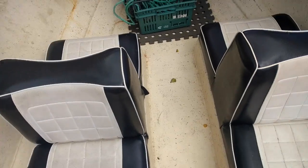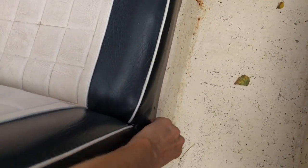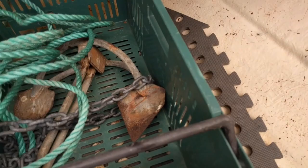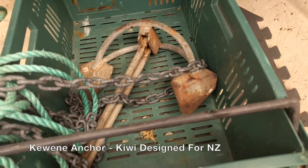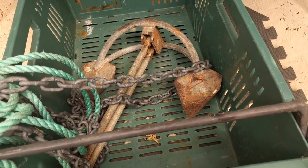Coming inside the boat, we've got vinyl seats in pretty good nick, a bit of loose fabric here I'll need to try and sort out. There's the original anchor and rope - not a Danforth anchor, this is the other type. I can't quite remember the name, but they work reasonably well, certainly for smaller boats. The Danforths tend to be more popular in Auckland on the Hauraki.